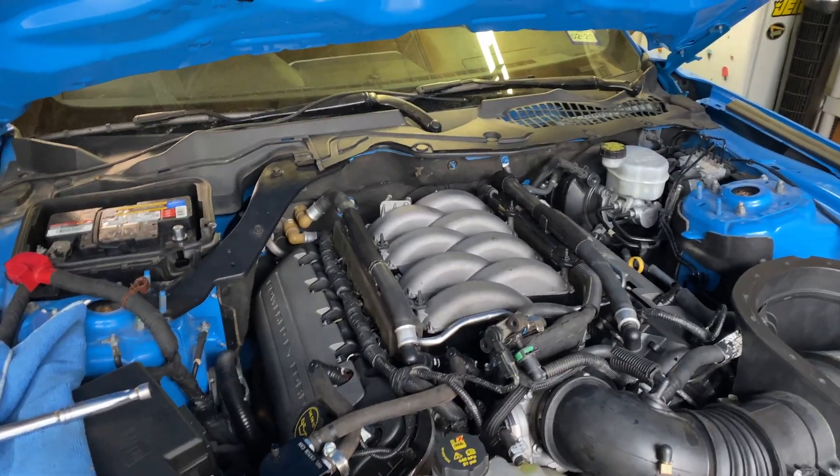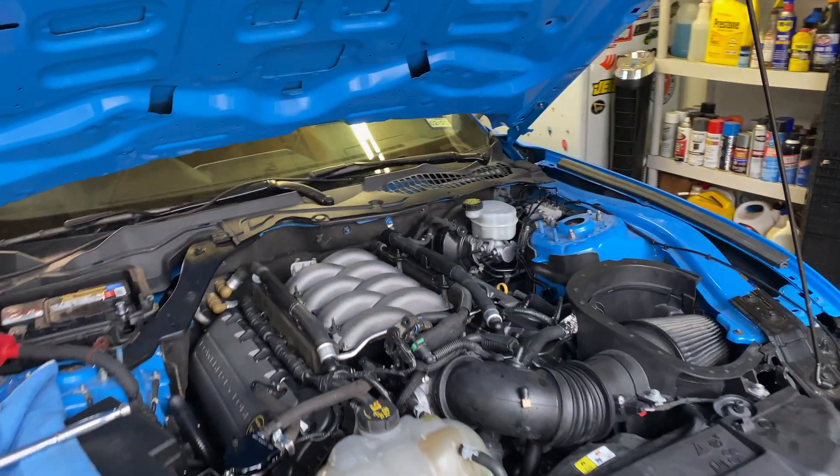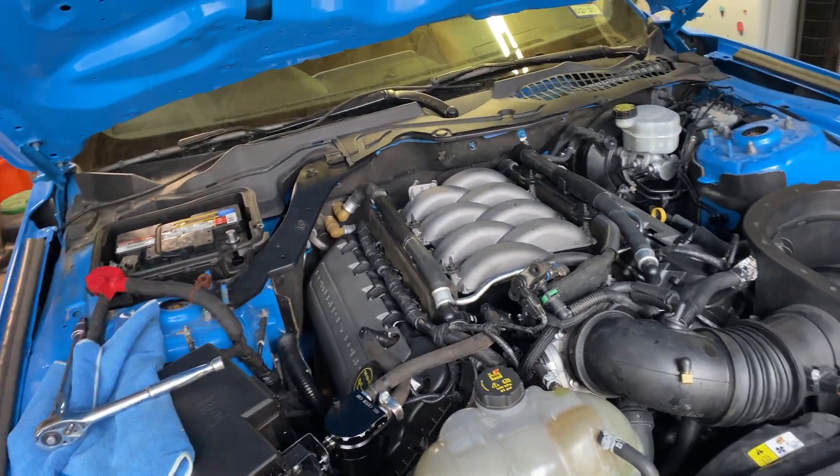Everything is back in here together. I need to reconnect the battery, move the F-150 out of the way, and then get this thing out on the road — and hopefully she drives a hell of a lot better than before we did this.